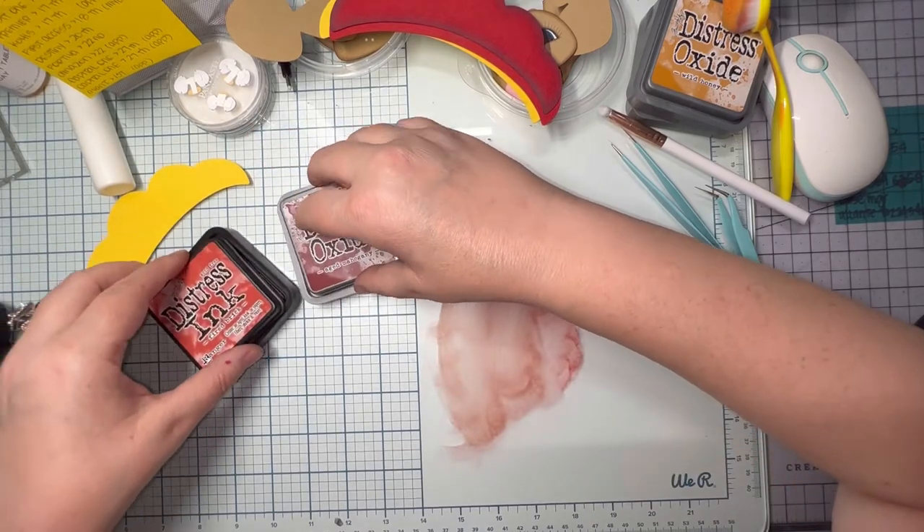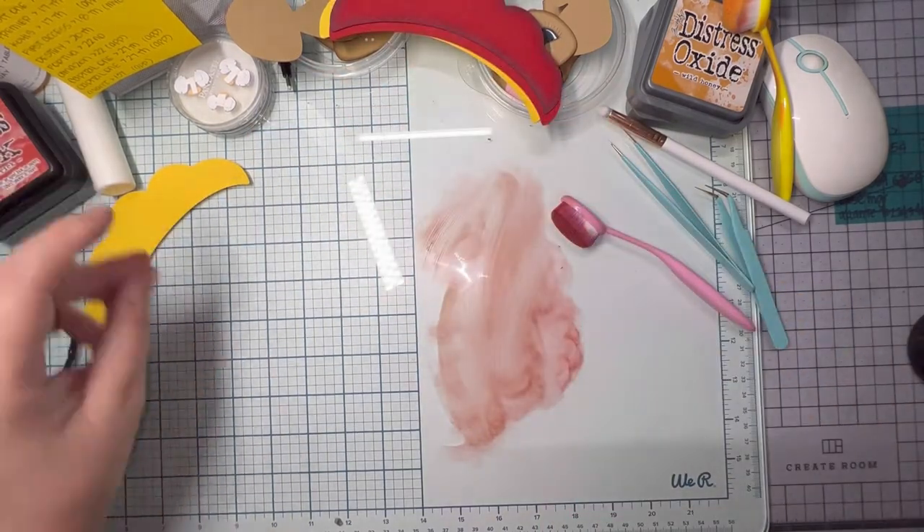There, I finished that piece. I'm happy with it. I'm going to close these up and clean up my glass mat.